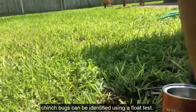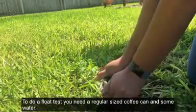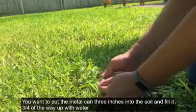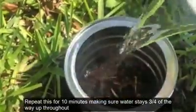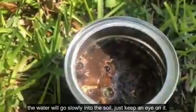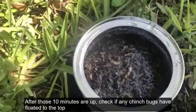Chinch bugs can be identified using a float test. To do a float test you need a regular sized coffee can and some water. You're going to put the metal can three inches into the soil and fill it three quarters of the way up with water. Repeat this for 10 minutes, making sure the water stays three quarters of the way up throughout. The water will go slowly into the soil, just keep an eye on it. Every few minutes, agitate the water.